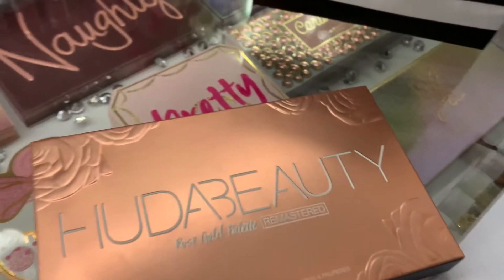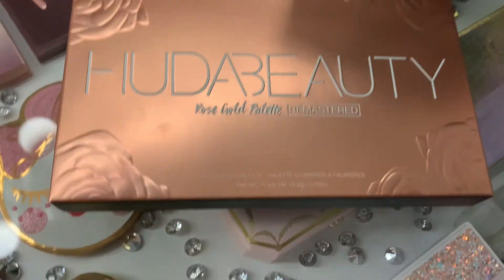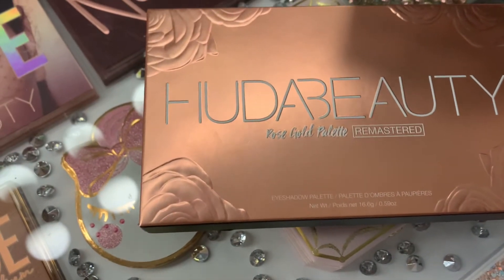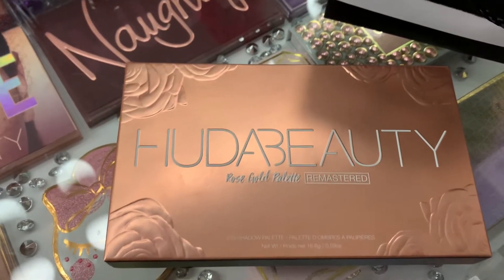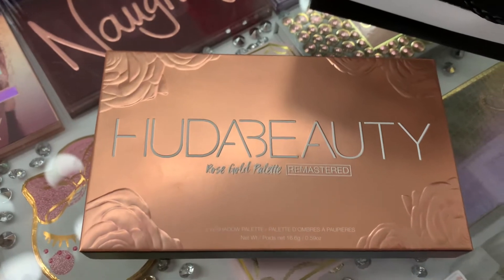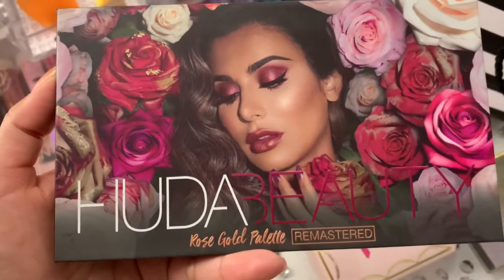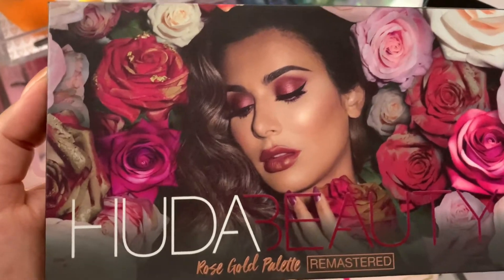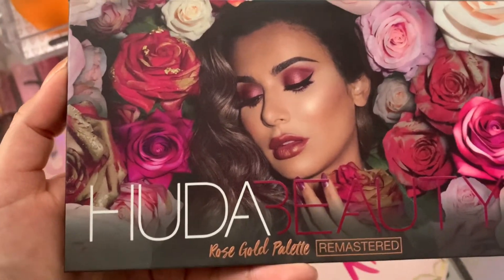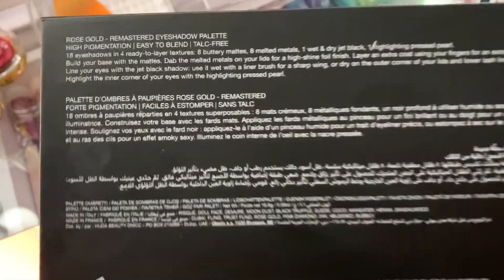This is probably going to be the highlight of the haul video. This is the Huda Beauty Rose Gold Palette Remastered. This is a pretty old palette. I just wanted to show you guys how this beauty looks. Let me open up the packaging. Here is the palette. Look how beautiful this cover is. It says Huda Rose Gold Palette Remastered on top, and at the back it just has all the info.